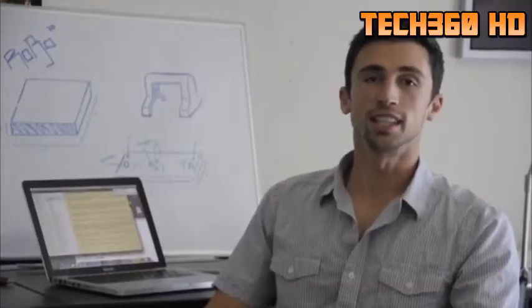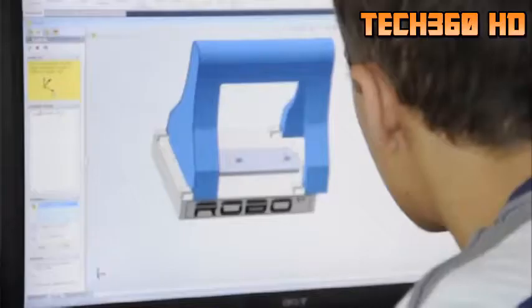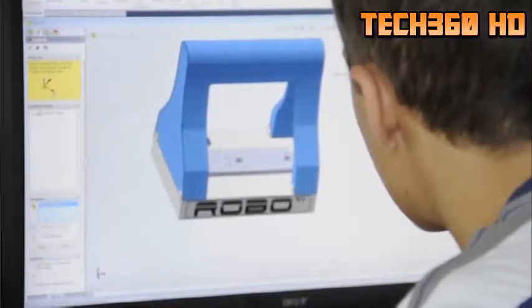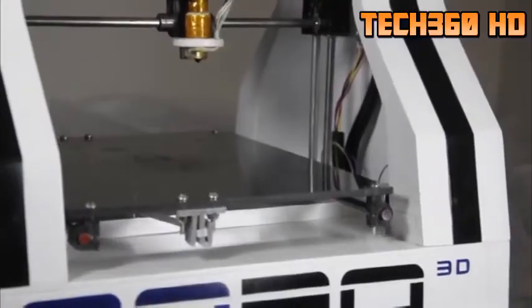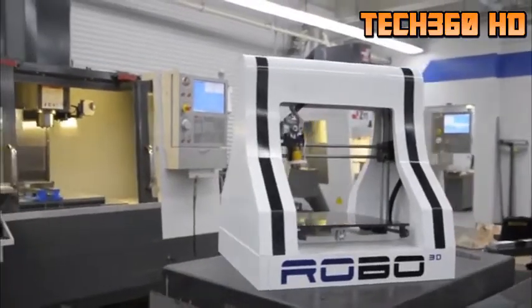Our goal is to make Robo3D affordable, easy to assemble, and easy to use. Our printer is designed to look aesthetically pleasing on your desk or countertop. It's made of two main pieces that easily slide and lock into place. Our printer features one of the largest build platforms available, at 10 x 12 x 9 inches. That, combined with 100 micron layer height, makes for big, smooth, precise prints.